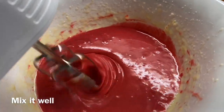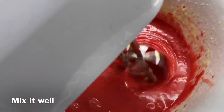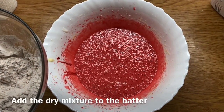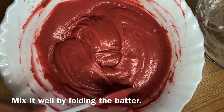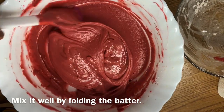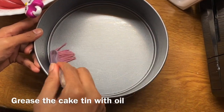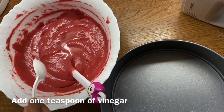Mix it all together — the sugar, butter, and wet ingredients — then add to the dry ingredients. Mix the wet and dry ingredients together, then add 1 teaspoon of vinegar to the mixture.